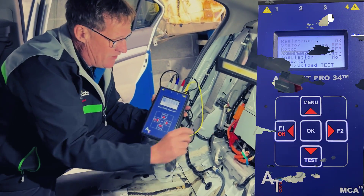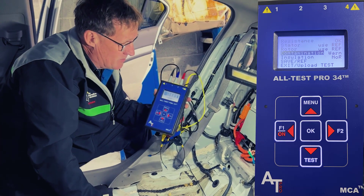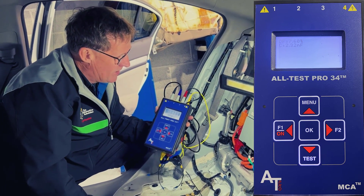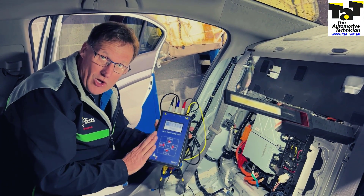We've run this tester on this particular vehicle and found that the AC compressor is coming up with a warning saying that there's some contamination in the motor. But our main drive motor has come up okay. I'll show you those results in this video via screenshots we took of the machine — a great piece of kit that we've purchased.